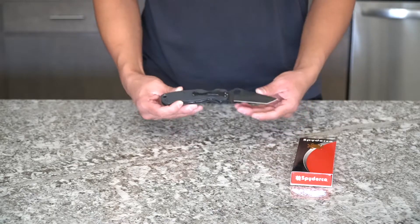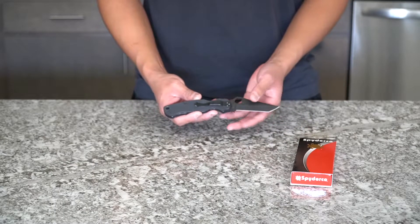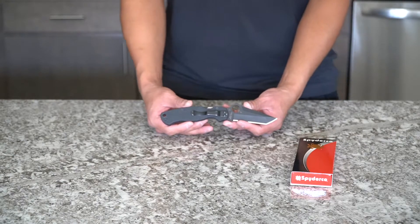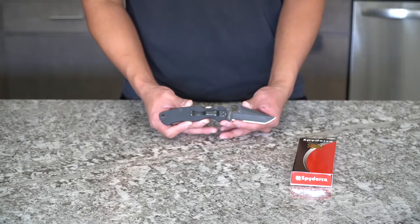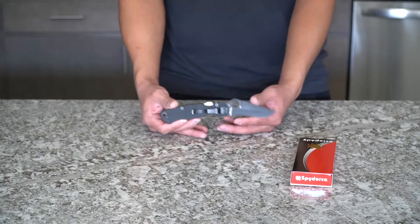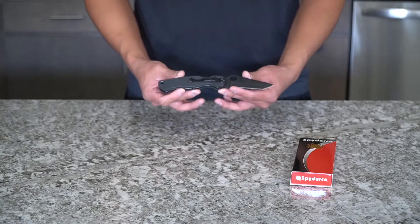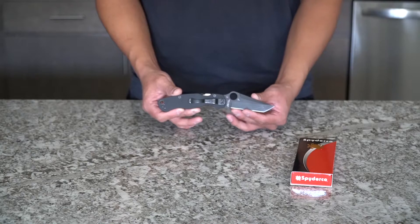One thing I've noticed with Spyderco is that they haven't been releasing as many Paramilitary 2 Tantos. I'm not too sure why that is. I wouldn't be surprised if they just want to do limited runs on them, which is completely fine. I got my hands on one so I'm not complaining, but it would be nice to see different variants out there.